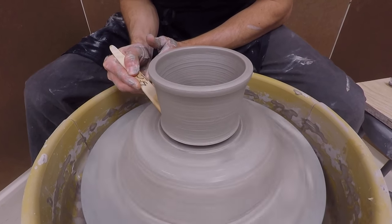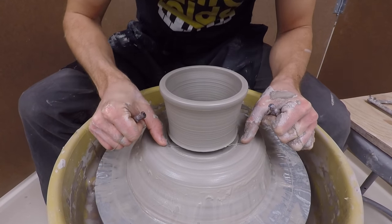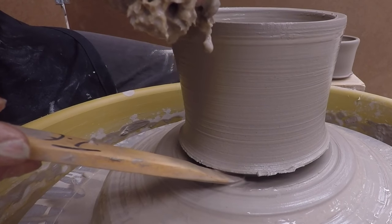Make a cut and grab your wire tool. I dip it in water to make sure the clay releases. If I'm having a really rough day, I'll add some extra water like this.